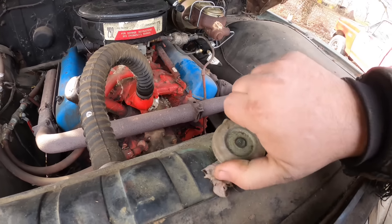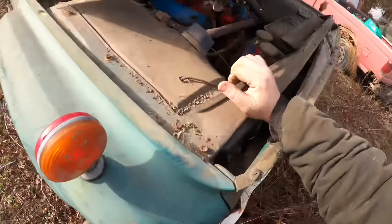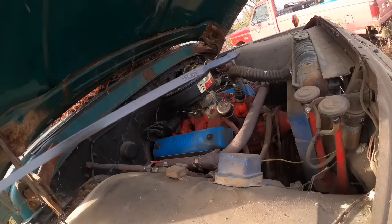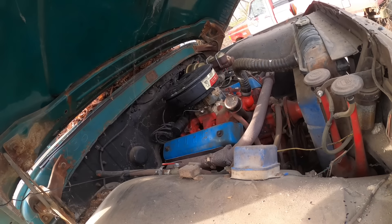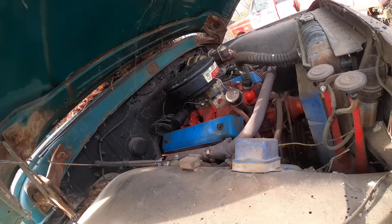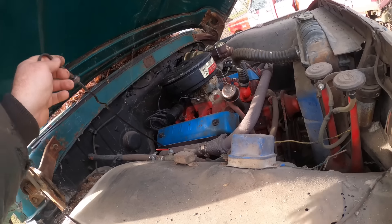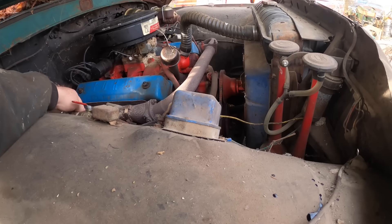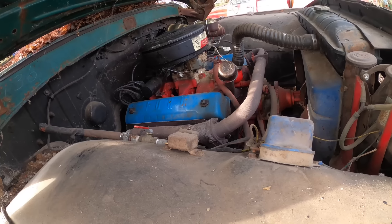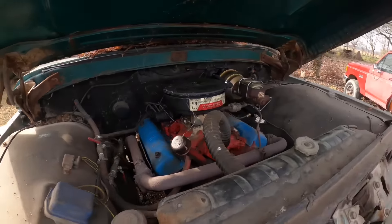We've got good antifreeze. I would almost bet that it will be fine. Oil is a little bit down - probably about due to be changed if we get it back on the road. The nice thing about these trucks is it was super cheap to register - to put plates on it, it was like 50 bucks every six months. That's a price a guy could live with to play with toys.